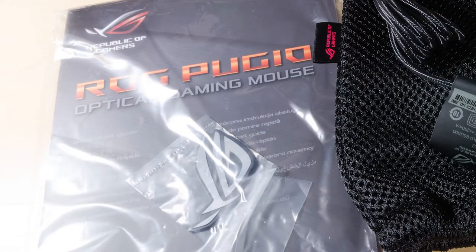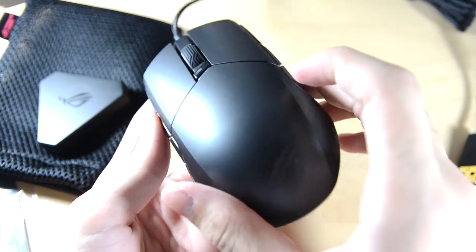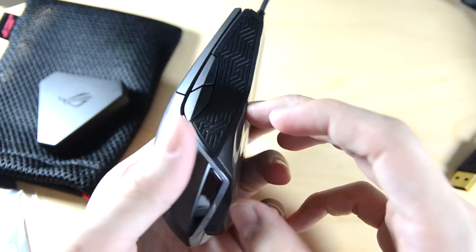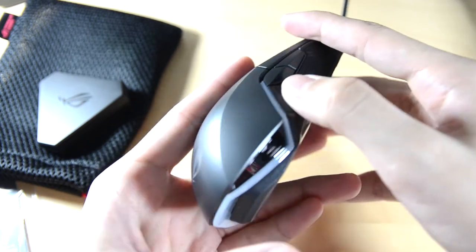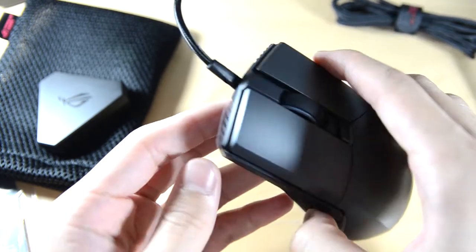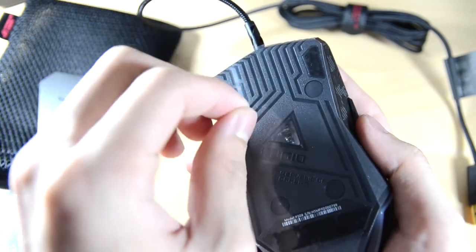Pretty neat. This is the ROG Pugio itself. As you can see, it takes on a very symmetrical design with two side buttons on each side, and you also have that rubber grip on both sides as well. So this is an ambidextrous mouse and it is symmetrical — symmetrical is a very important word here.